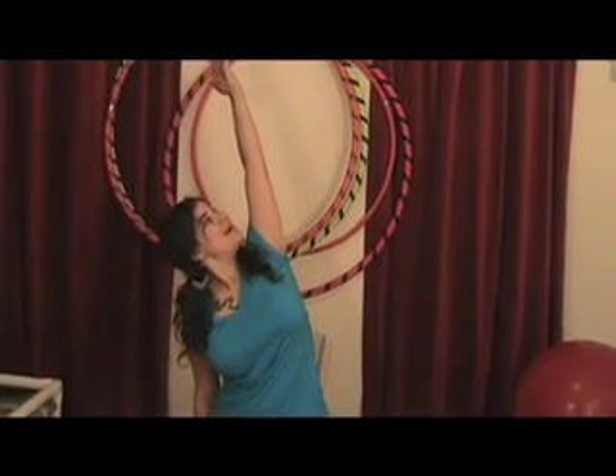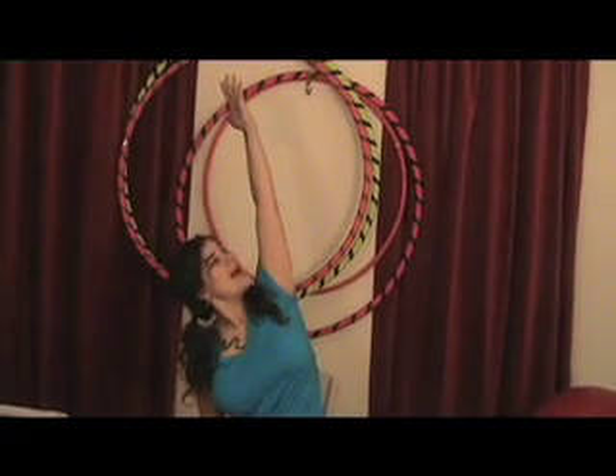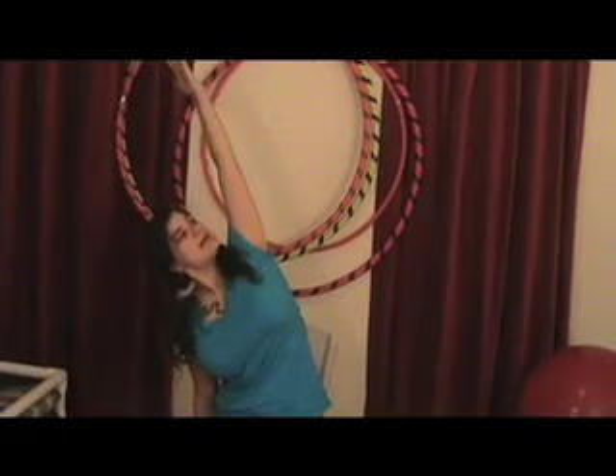Coming out nice and smoothly, just like you came in. Other side — left arm up, sit bones grounded, chest open, side stretch, looking up. Root the sit bones — if you're lifting, come up a little. Open the chest and watch that you're not going forward.